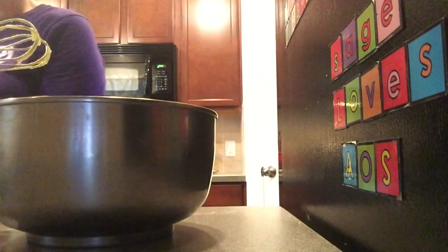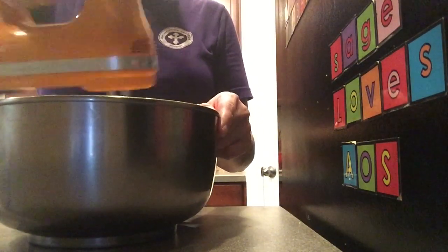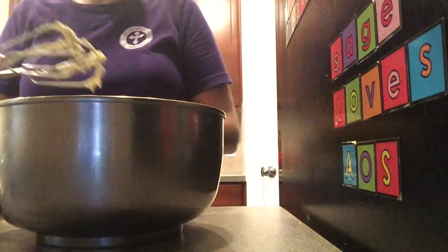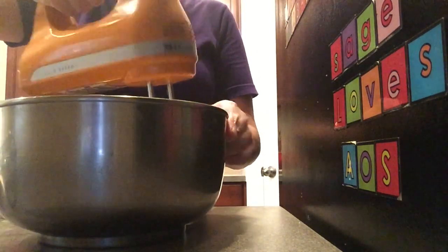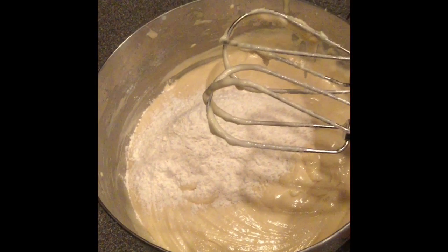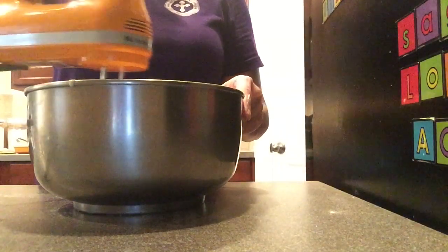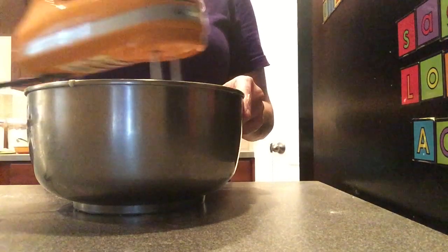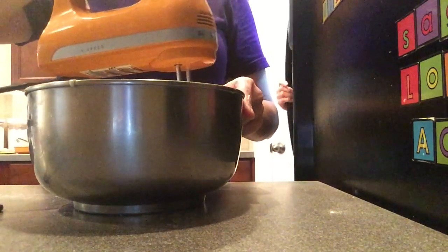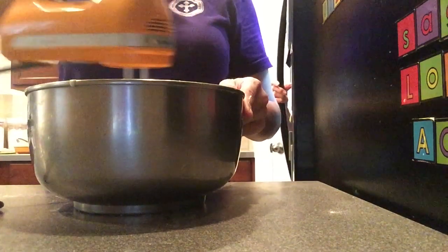Now you want to alternate between your flour and your milk, starting and ending with the flour, on low speed. Add some of your milk and continue to beat on low speed, then add another one-third of the flour. Scrape down your bowl, mixing on low, turning off the mixer, and scraping as needed.